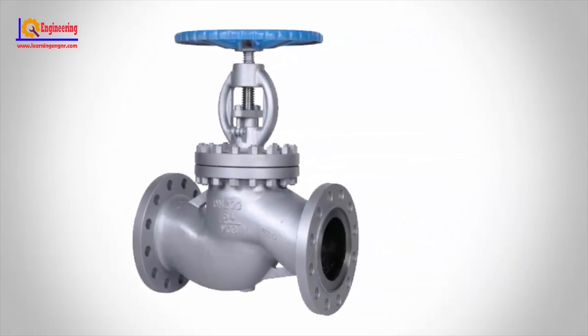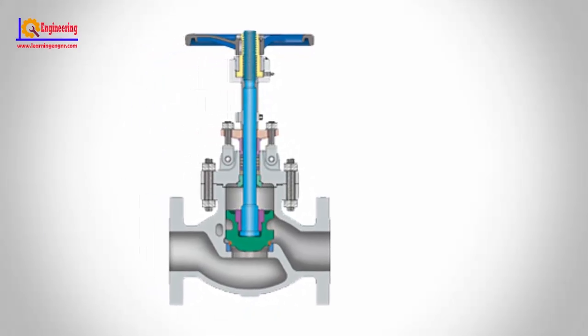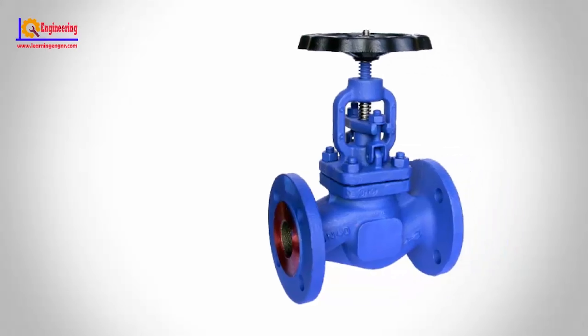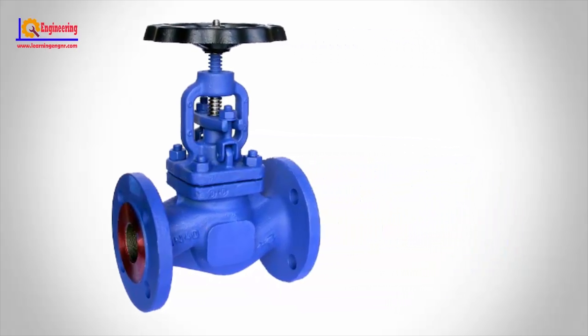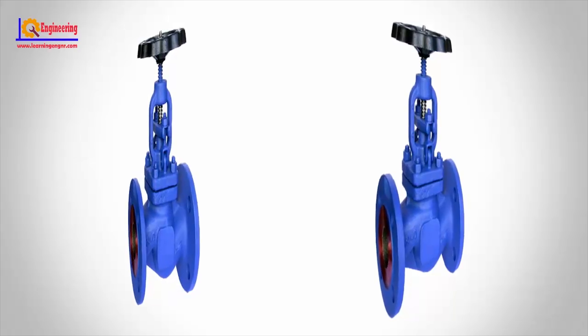Gate valve. A gate valve describes the mechanism by which the valve is opened and closed. To turn a gate valve on or off, a circular handle is turned to raise or lower the metal gate inside the valve body. When the valve is off, the gate blocks the flow of water.